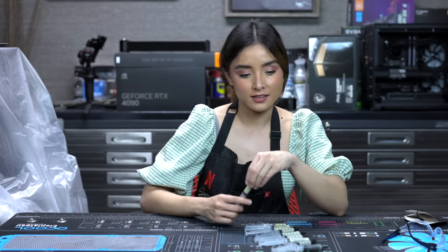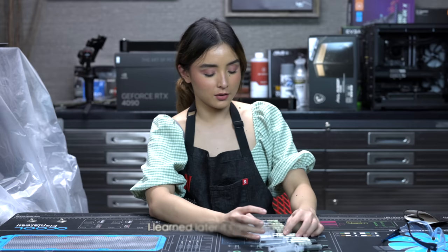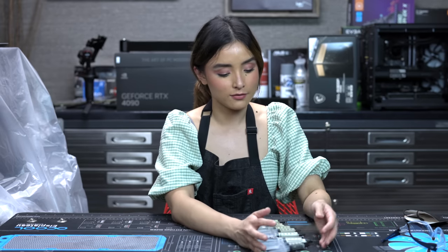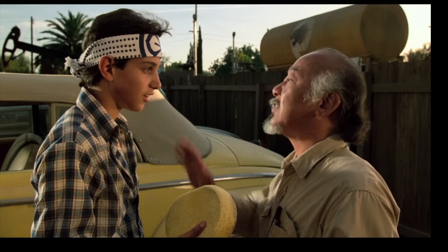The key to getting that mirror-like and shiny finish is to really take our time with each grit and be one with the polish — like Karate Kid. Honestly, I've never actually watched Karate Kid. But we'll do it Daniel Russo style. Wax on, wax off. I really have to watch Karate Kid.